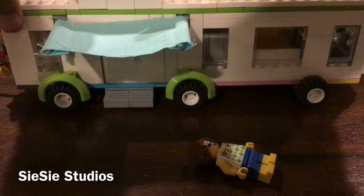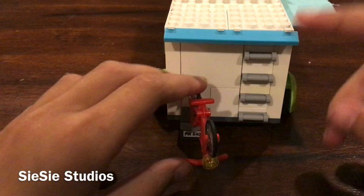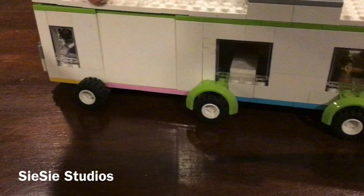Let's take a tour of the back. The back is not very interesting — there's a little license plate with a bike holder, and the ladder goes up to the roof. This is supposed to be sort of another awning, just not out. Now here's the other side — just windows, more windows, not much to look at there.